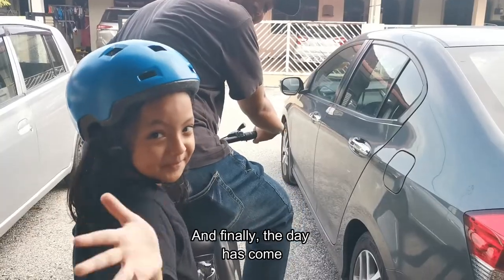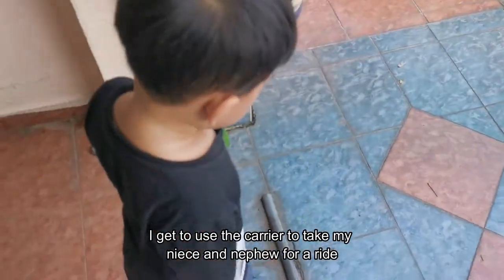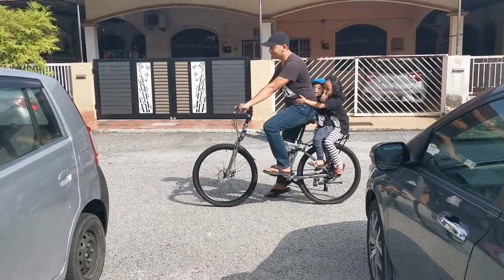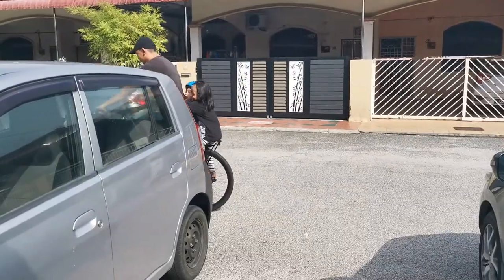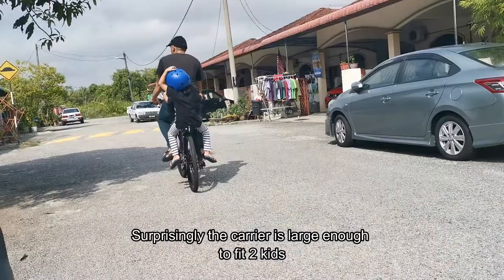On the second trial, we made it — the carrier holds! Finally, the day has come. I got to use the carrier to take my niece and nephew for a ride. Surprisingly, the carrier is large enough to fit two kids.